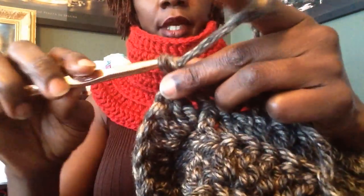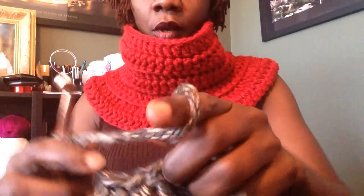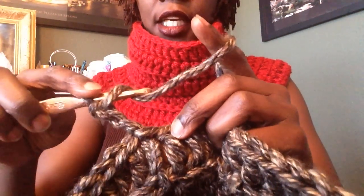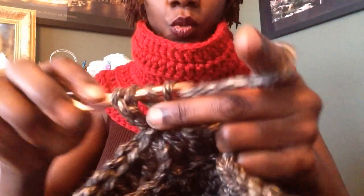Chain three and turn your work around — this is going to be your last row, this is row eight. In row eight, again working only in the back, we're going to double crochet in each stitch across the row — just one double crochet in each stitch across the row.